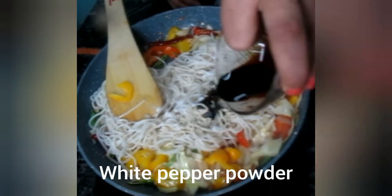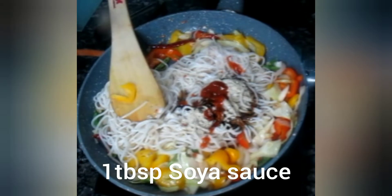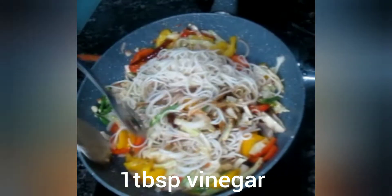White pepper powder — 1 tablespoon. Soy sauce — 1 tablespoon. Red chili sauce — 2 tablespoons. Now let's mix it well.